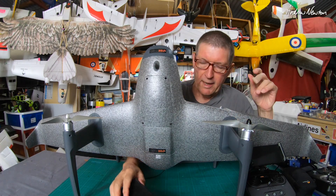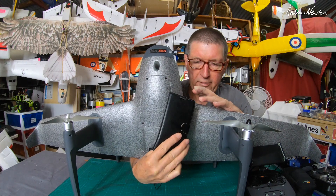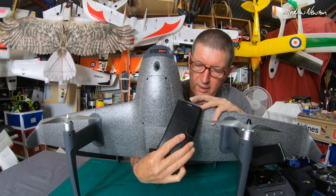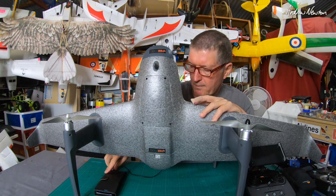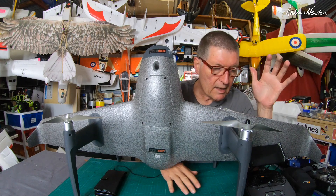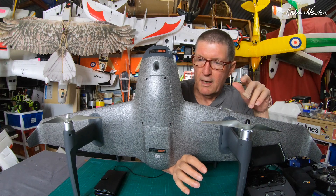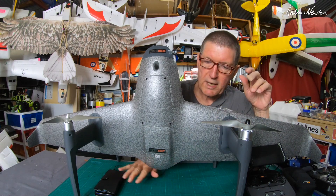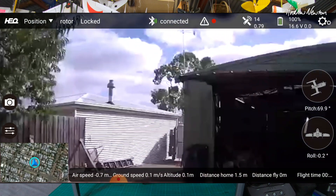Or the VTOL. Flying from the phone screen — I never like flying from the phone screen. It's too small and not bright enough in the sunshine. And the FPV view, although they say the camera is 720p at 24 frames per second, what you get on your phone screen is sort of stuttery, low-quality video.